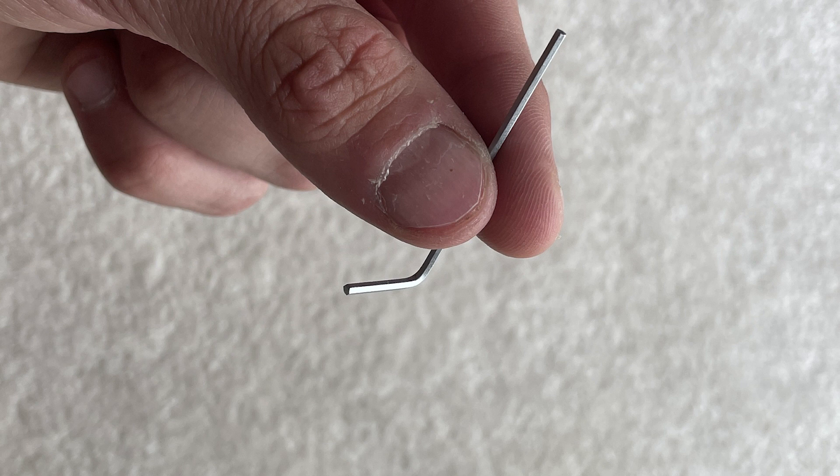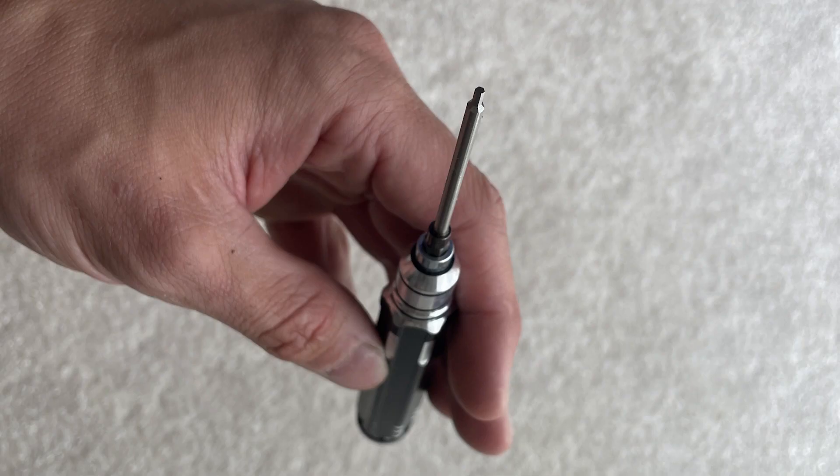The tools you'll need are a 1.5 millimeter allen key, or a precision screwdriver with an allen key bit.